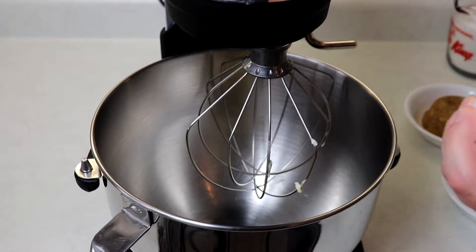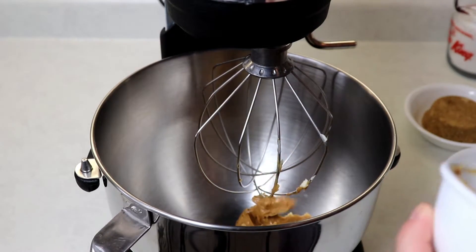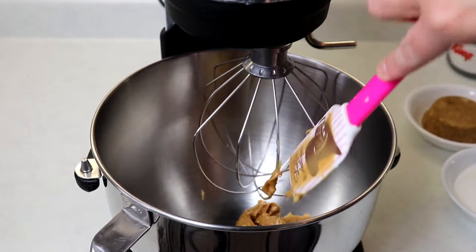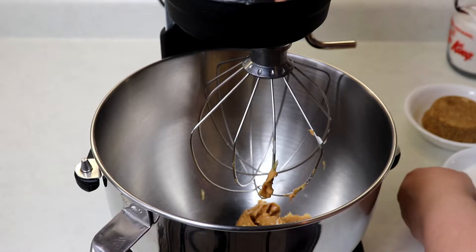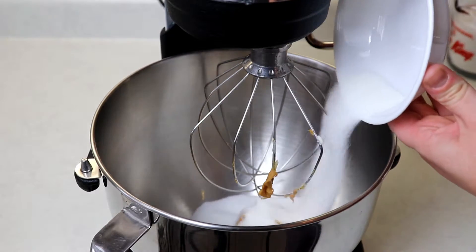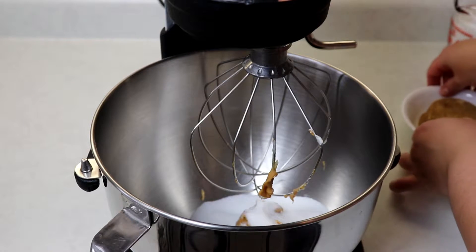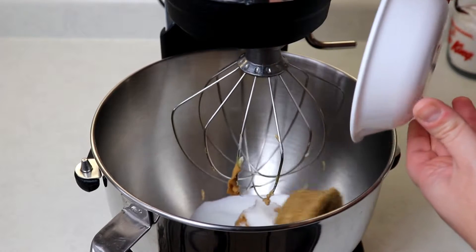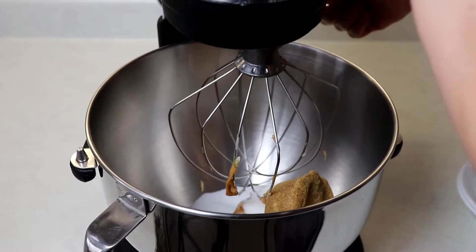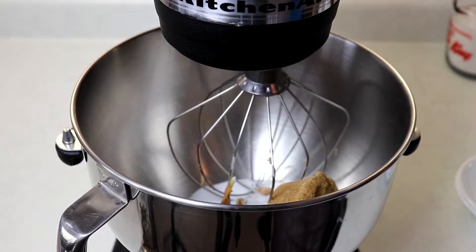We'll also add in our peanut butter, then add in both of our sugars and mix until we have a nice creamy mixture.